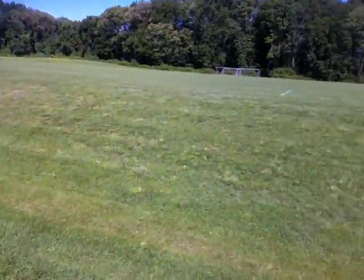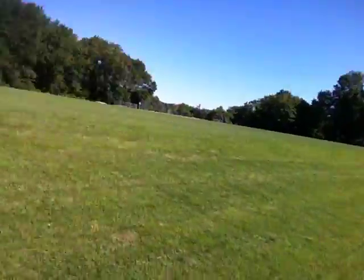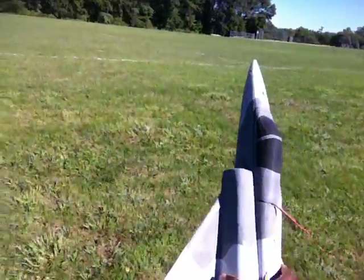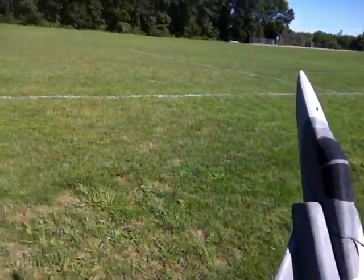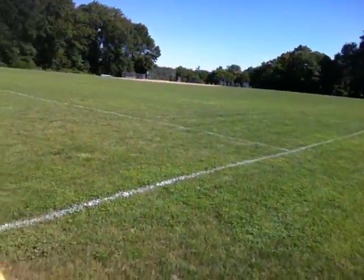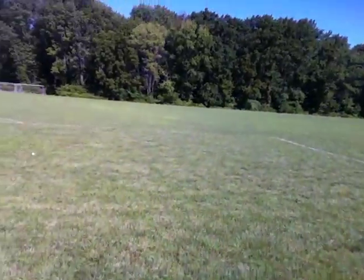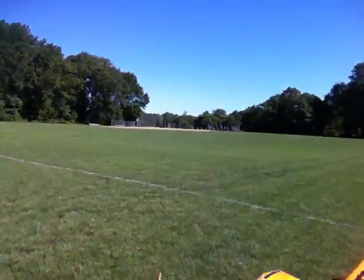I was all set to pack her up and go home, and then I flew it with the 1300 LiPo — a very light battery, my lightest battery — and now it's like a whole new plane. You can really slow it down. High alpha is great. It becomes a small park flyer.